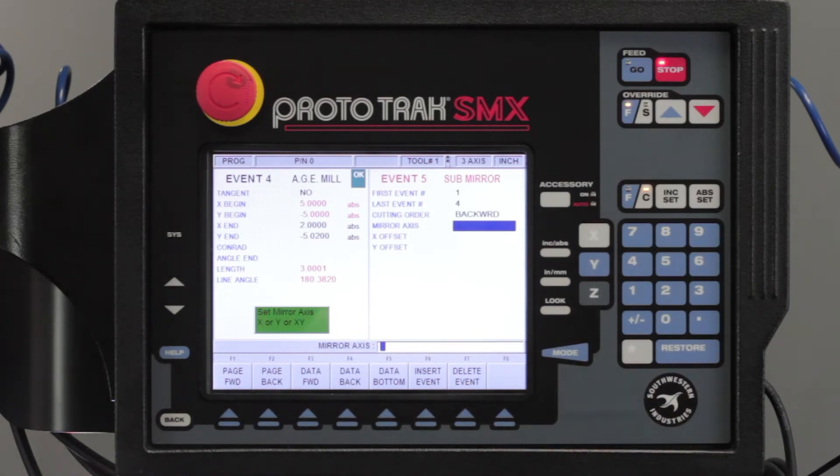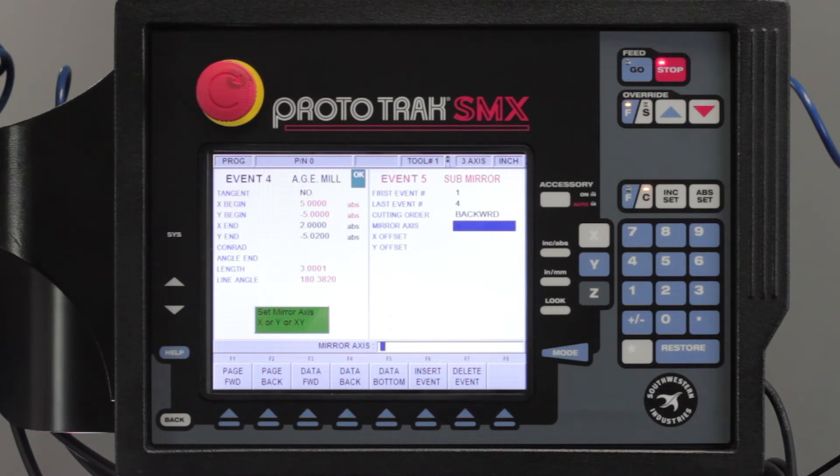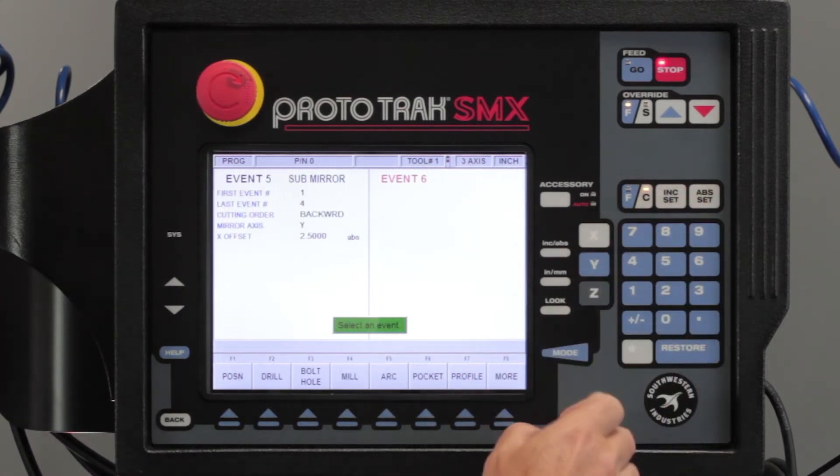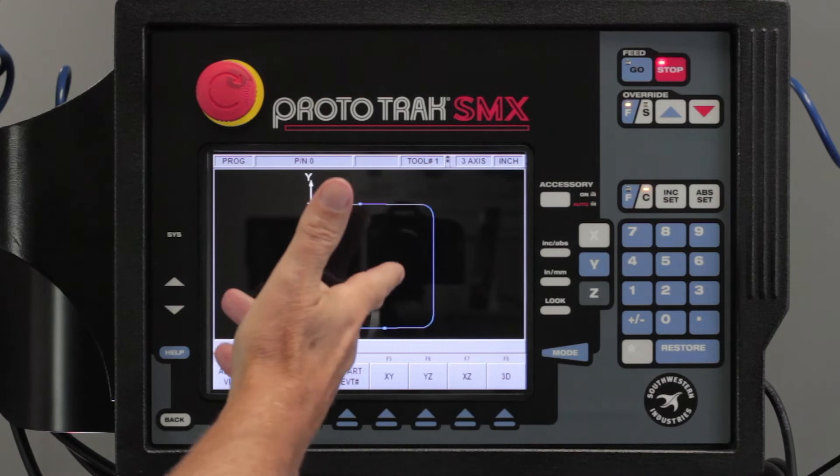Now it's asking me the mirror axis — this one stumps some people. It's saying: am I using the X, the Y, or both? In this case I'm taking everything I did here and flipping it over the Y axis to get it over here. Yes, I'm moving in X, but the mirror axis is the Y axis I'm going over, so I'm going to select Y. Now it says it needs an X offset — where is that imaginary line? It's in the middle of my 5x5 block, which makes it two and a half inches. If I push the look button now, it looks like a complete square even though it's in two pieces.